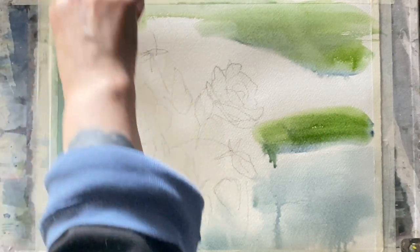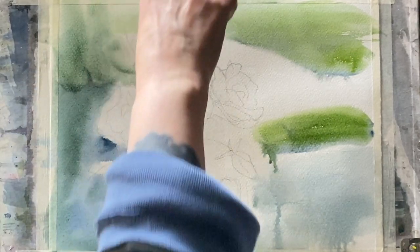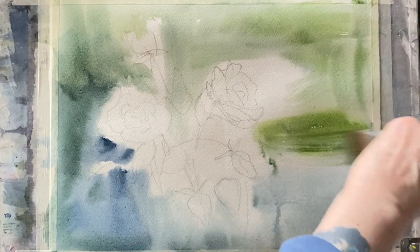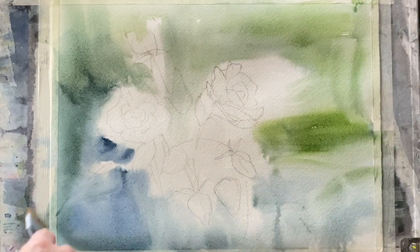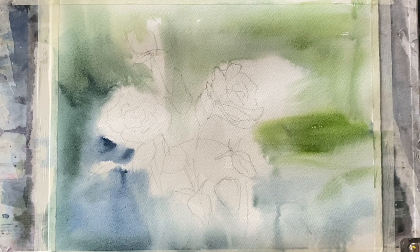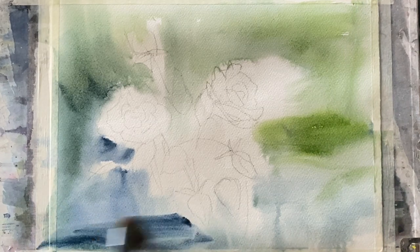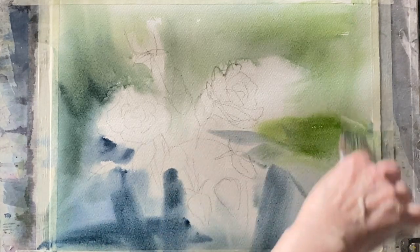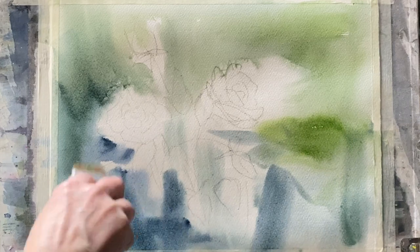I'm going to try and leave areas to drop in some pink in a moment so it softly diffuses into this background and I get some lost and found edges. First I want to build this background up, keeping it darker at the bottom left and slightly lighter across the top.